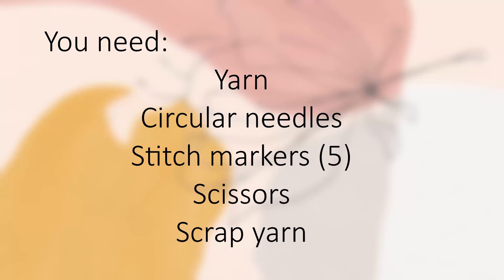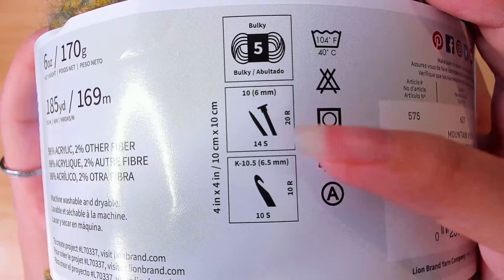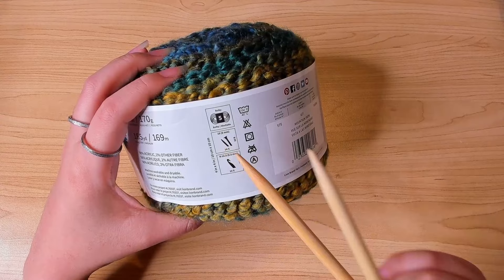Before we get started, all you need is your materials. I'm going to be using Lion Brand Homespun New Look — this is a category 5 bulky yarn, 98% acrylic and 2% other fiber. It calls for 6 millimeter needles, but I'm actually going to go up half a size for no particular reason, so I'll be using 6.5 millimeter needles. You can use whatever your yarn calls for.